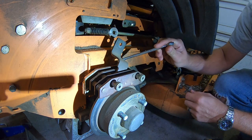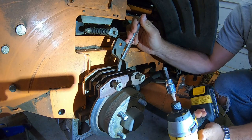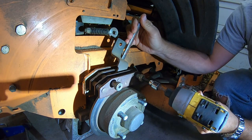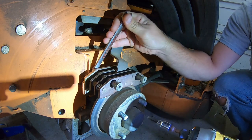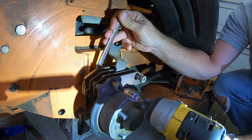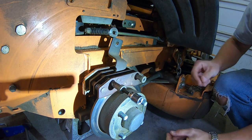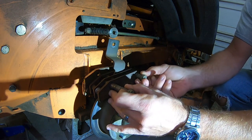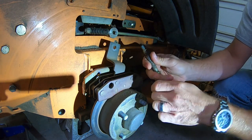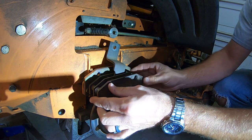Next, take a 9/16 wrench, put that on the bolt behind there, and take a quarter-inch allen wrench with an impact on both. Those are the two nuts that were behind.